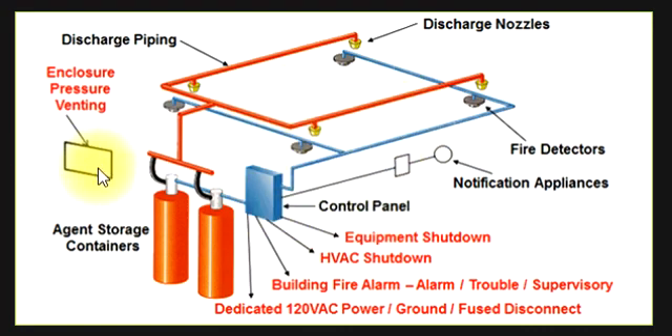Within 30 seconds, we have to evacuate from this enclosure pressure ventilation system. Whenever we install this system, we must provide ventilation to clear the chemical within 30 seconds. If a person is working here, it will be harmful or even fatal. So the agent discharges within 30 seconds.